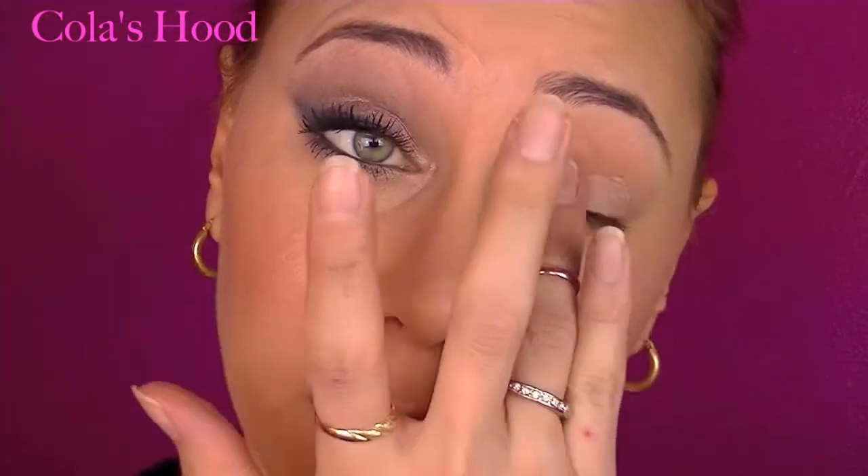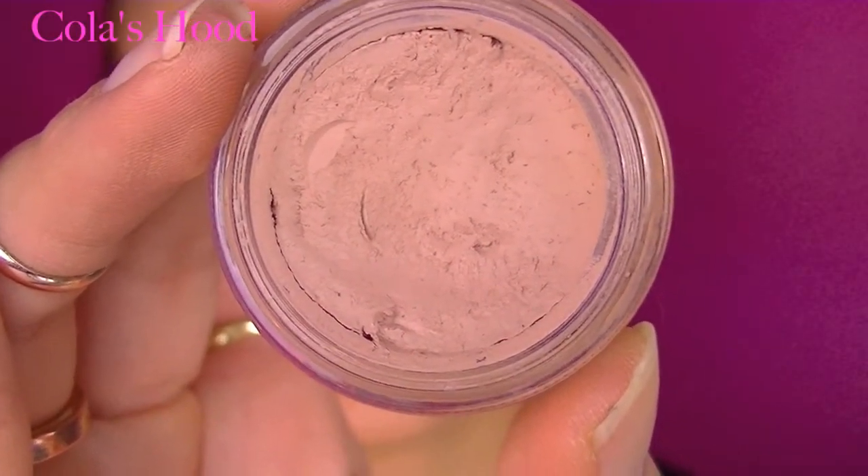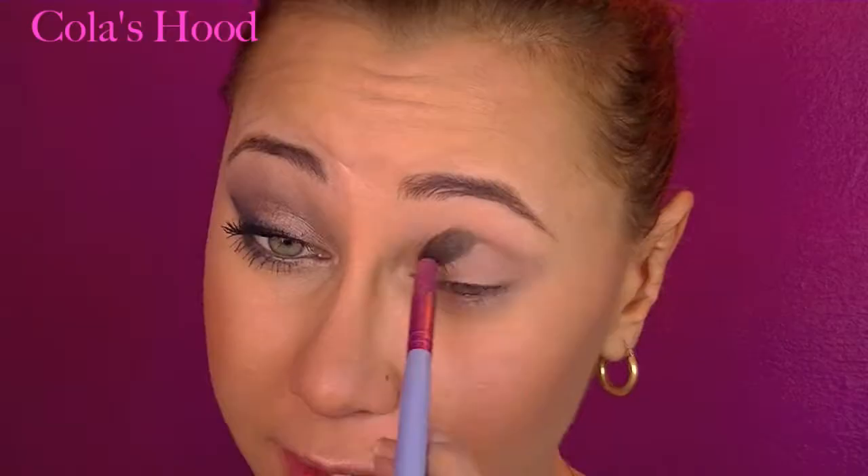I'm beginning by priming my eyelid — priming from the lid up to the brow, inner corner, outer corner, and lower lash line, everywhere. First, I'm taking the color Teeth and placing it in the crease as a transition color.